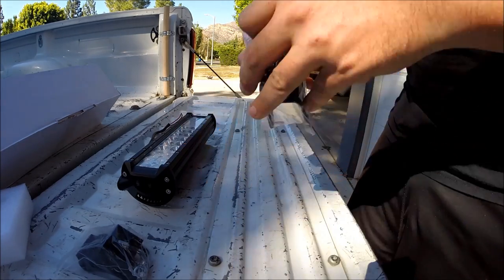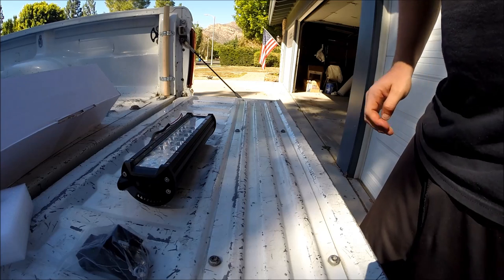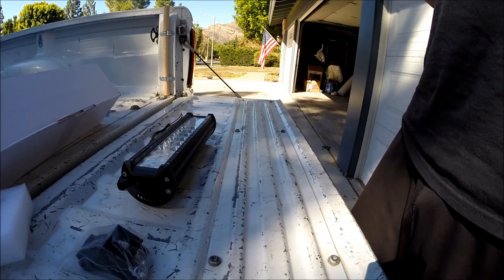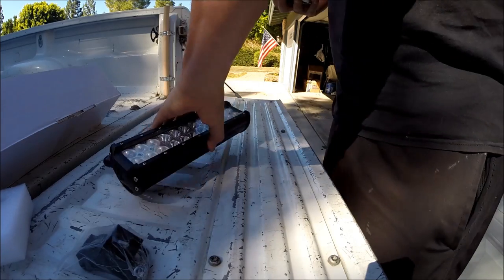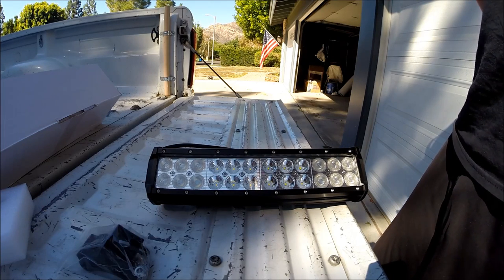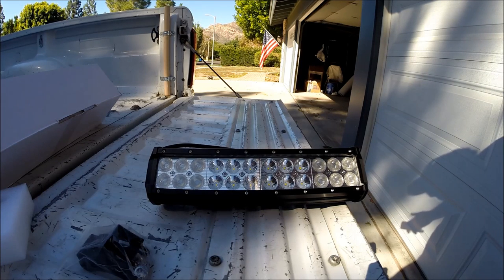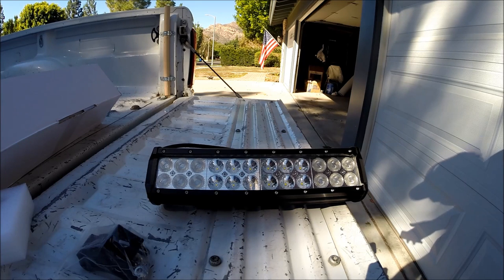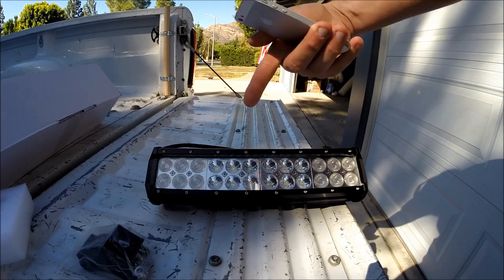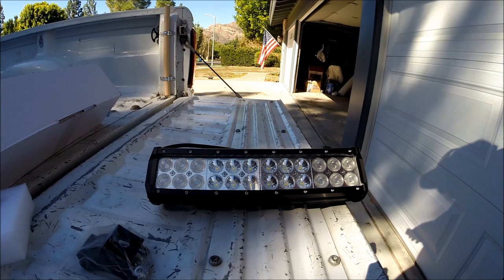Now we're going to go over the specs to let you know just how powerful this light really is. Pulling the information from the Oxbeam site: it runs on 72 watts. It's a 24-LED Cree-style LED light bar. Working voltage is 9 to 32 volts, so it is good for you diesel guys. 30-degree spot beam on these center LEDs here, and 60 degrees on the outer ones, so you get a much wider viewing angle on the ends.